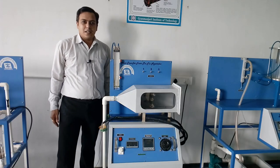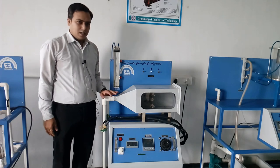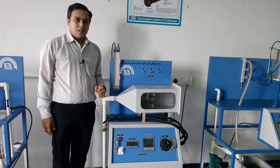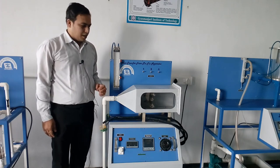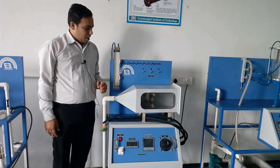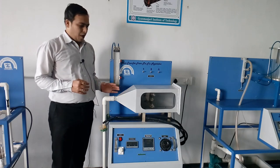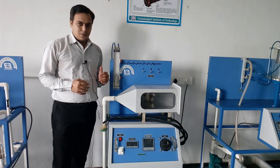Welcome, dear students. In this practical session we are going to perform the practical on pin fin. We are going to perform two practicals simultaneously: one is the performance of fin under natural convection, and the second is the performance of fin under forced convection. The aim of this practical is to determine the temperature distribution profile on the fin surfaces when the fin is operated under natural convection as well as forced convection.